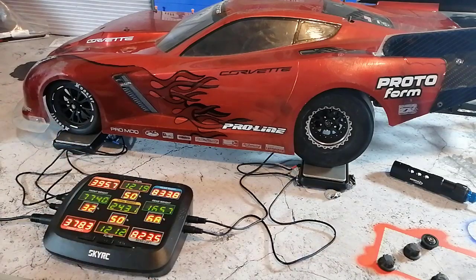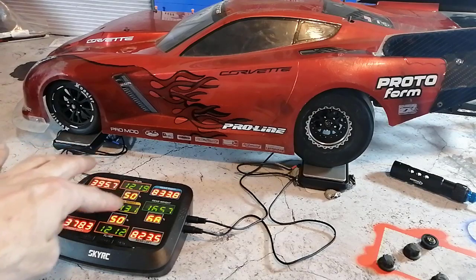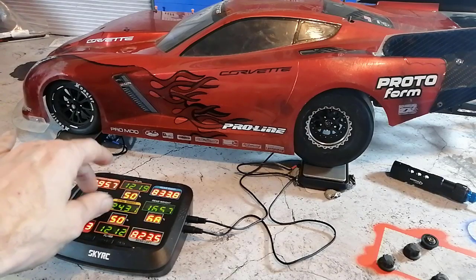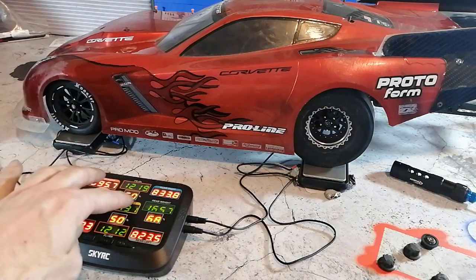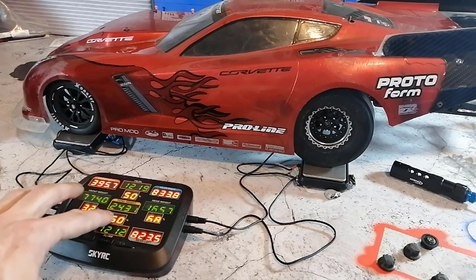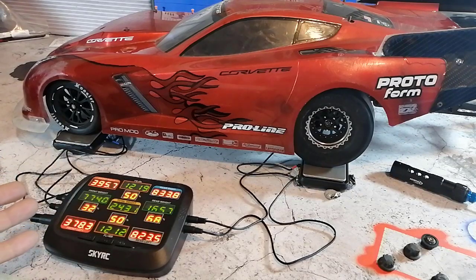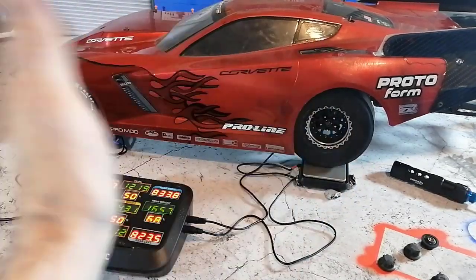Here and here is the front-to-rear weight balance. When you have 50/50 here and here, this is called neutral wedge. When you start adding wedge into the chassis, these numbers are going to increase and decrease — this one will go up, this one will go down. If this one is higher than this one, that's positive wedge; if this one is lower, that's negative wedge.